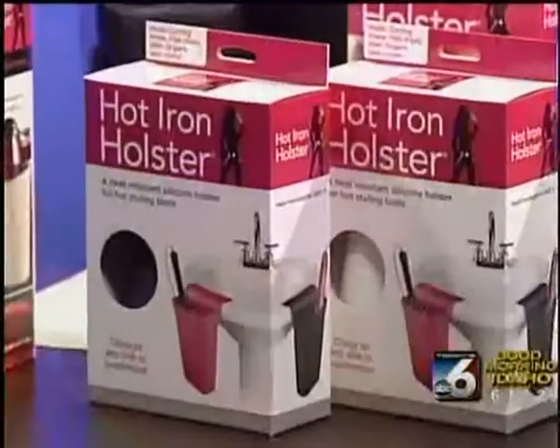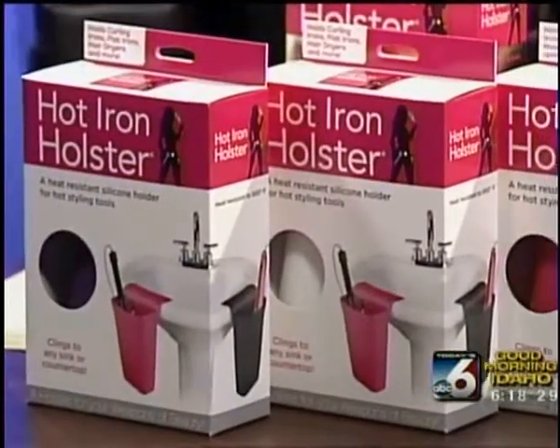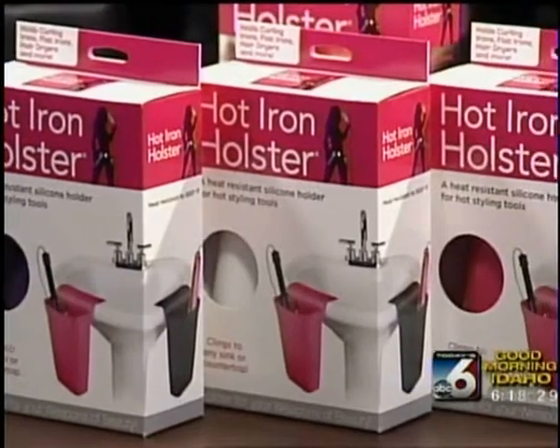All right, thank you, Brie. Well, ladies, as you're getting ready this morning, we have something really fun to talk about. I'm joined by Erin Below. She is an inventor, essentially. So she's here to talk about the hot iron holster. It's a very cool idea, especially for moms with young kids. So tell us, first of all, what it is and how you came up with the idea.